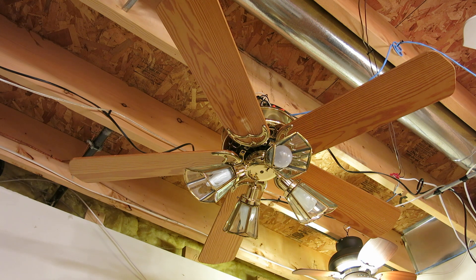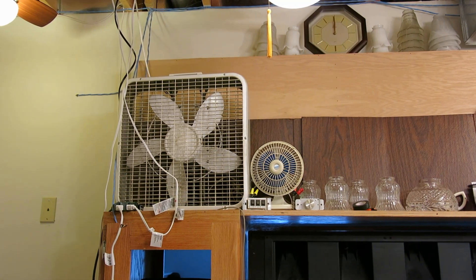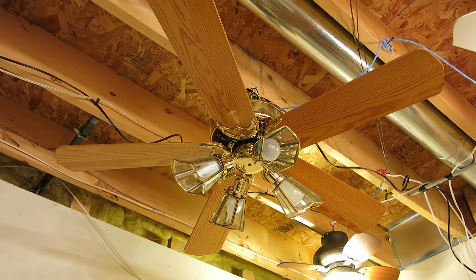We're going to start this fan with demo mode. The control is on the other side of the room — it's all the way over there, you can probably see it. I'm going to go back to the fan, and now, demo mode.